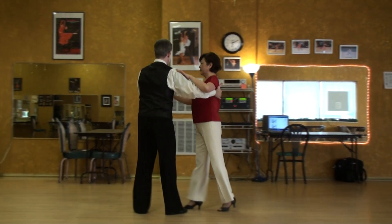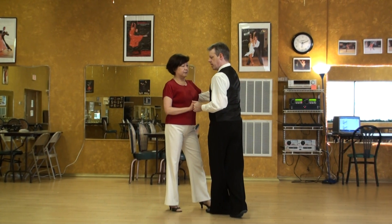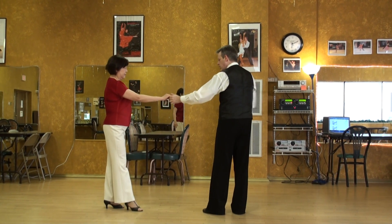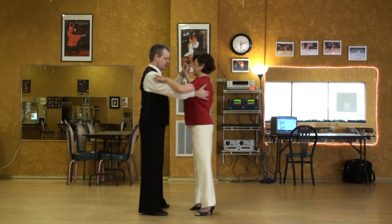Cha-cha step. When I do the rock step, I keep the hand in close so that I can give her some rope and she can progress backwards. If we try that again, see how much Miss Betty can progress.